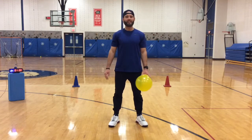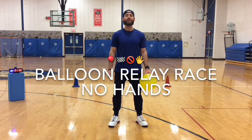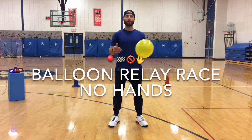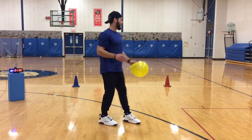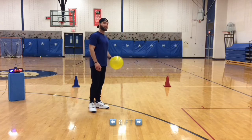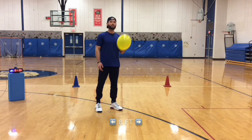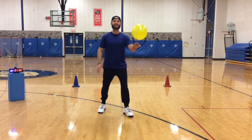Hey everyone, your next PE at Home Challenge is the Balloon Relay No Hands. You are going to play the same version that you did last game, only I have moved my landmarks to be 8 feet apart. You need one balloon, and instead of using your hands, you need to go down and back using anything but.